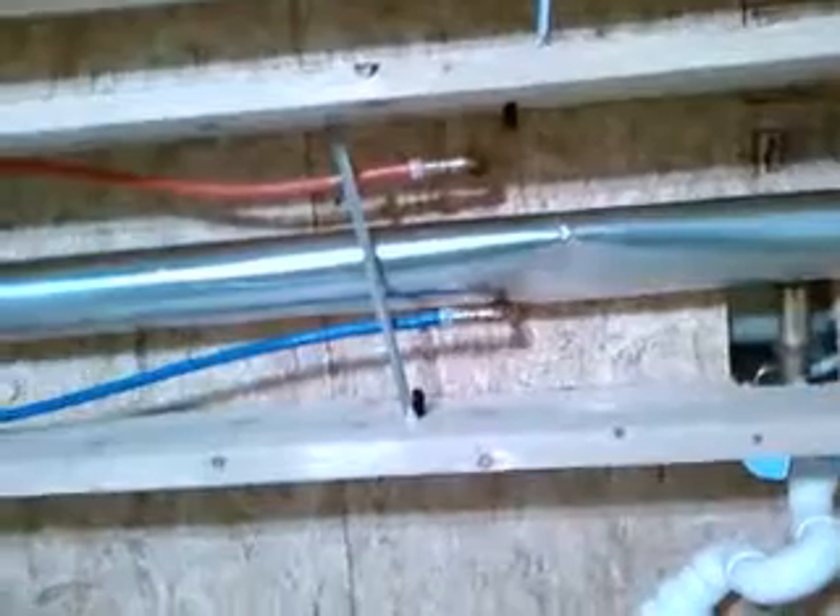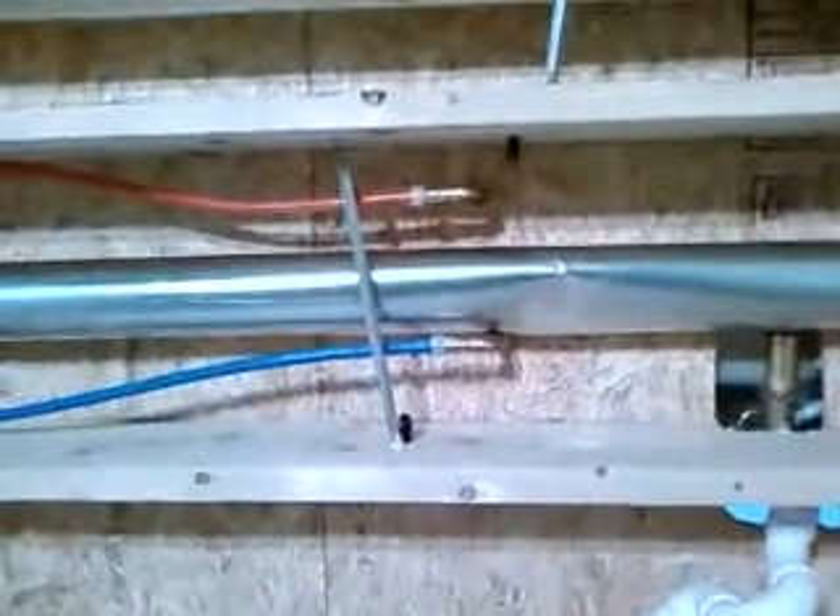And then you can also see where he hooked up the supply lines from the whirlpool, the hot and cold. And then also he came in there and hooked up our water supply finally.